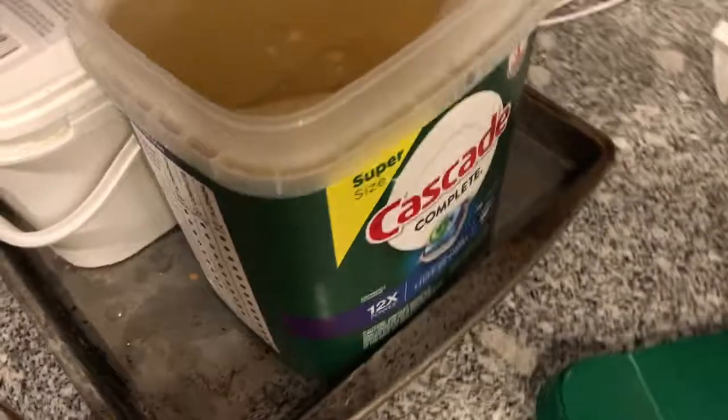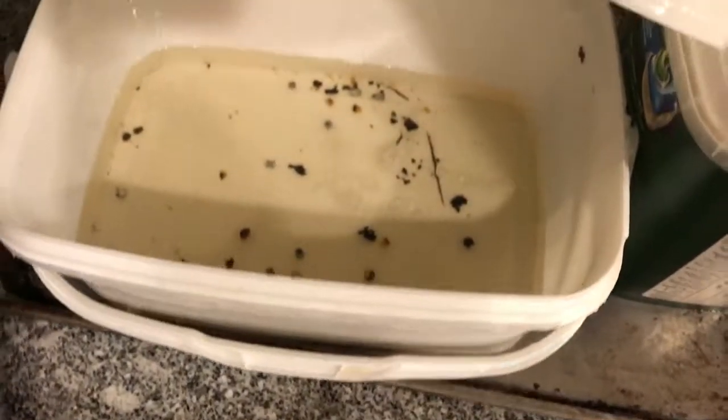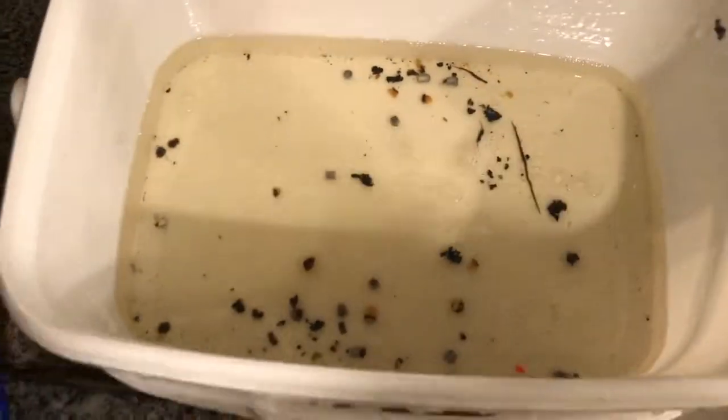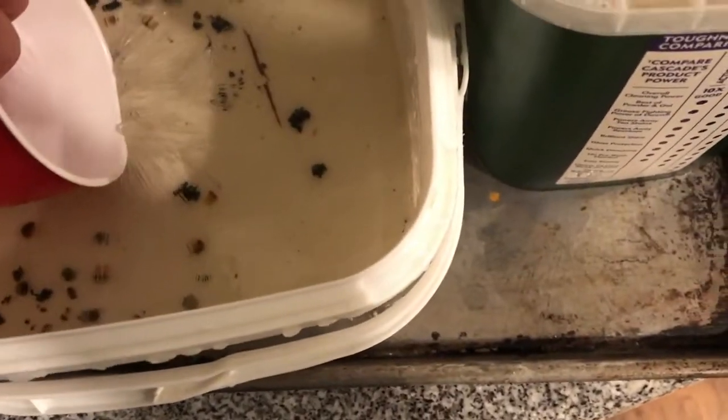I love this stuff because it heats up in the microwave really well. And you can see right here, I've been shooting it in this white tub. Over time it collects pellets, dirt, and debris. So now I'm transferring it to a different container because I want to shoot it with my 25 cal, and I want a target that's going to be thicker.